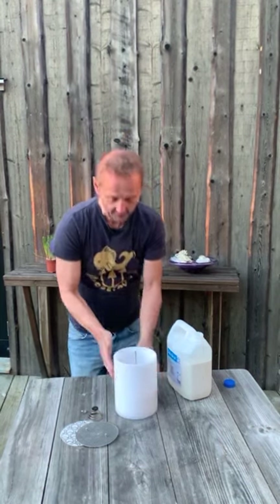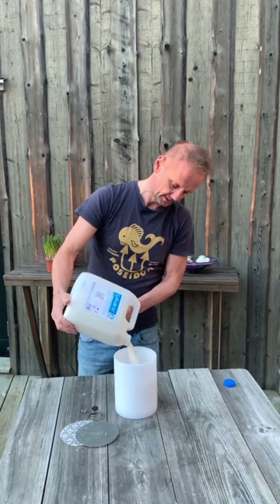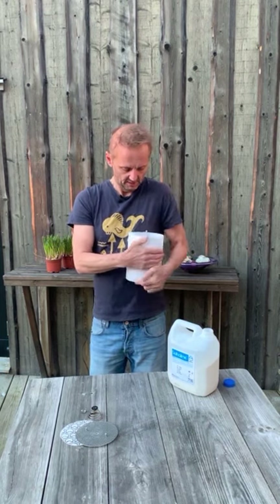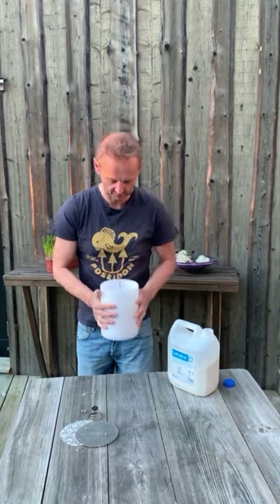After you have shaken it for two minutes, we take the second third and pour it in. The tapping we are doing is to get the grains to fall into place so it is packed as tightly as possible. We don't want any channeling in the material inside. Since this is a demonstration video you don't want to see me tapping for two minutes on each fill, but you should do it for two minutes.